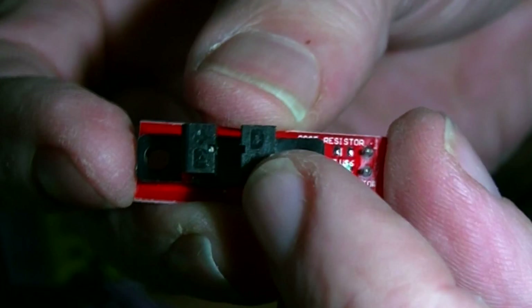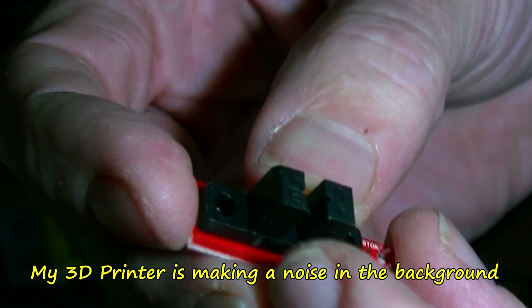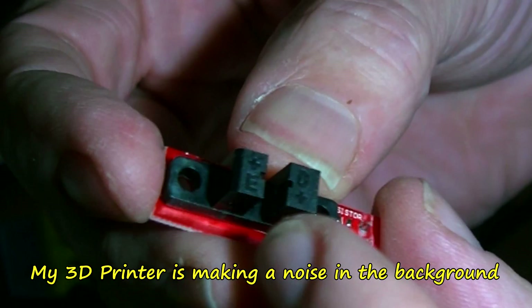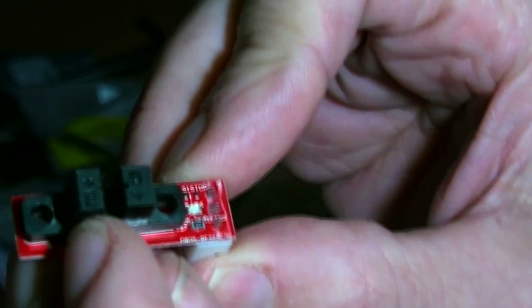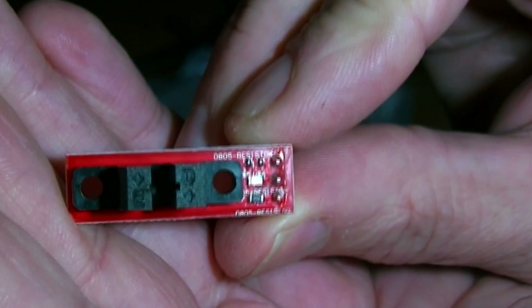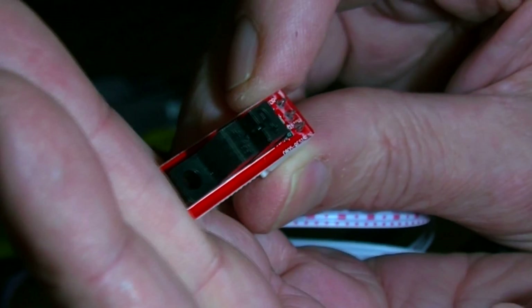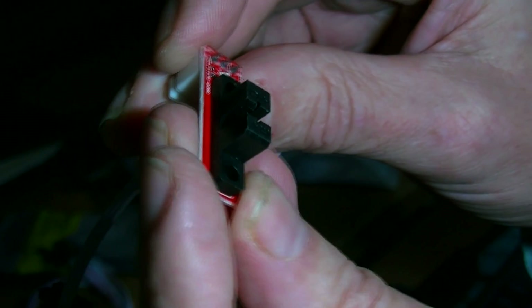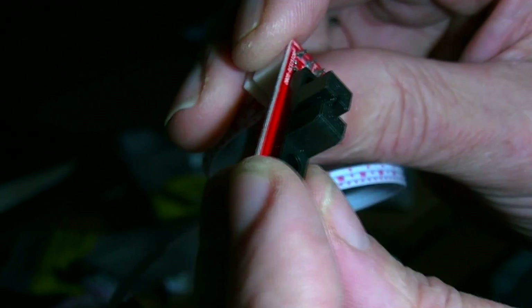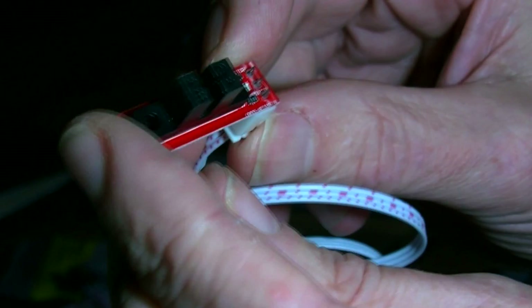There are some markings on this black part here - looks like a D and a plus, and an E and a plus I think, almost stamped in. There's a little number seven between the things. Is the other one the same? Yep, got an E and a D. I don't know what D is - it might be emitter. It does say 0805 resistor up there - some small resistor on the board I think.